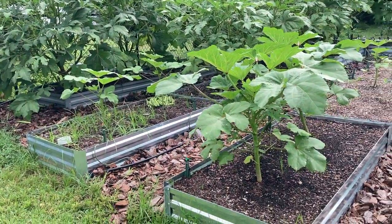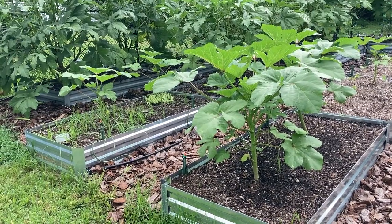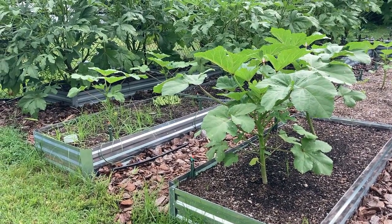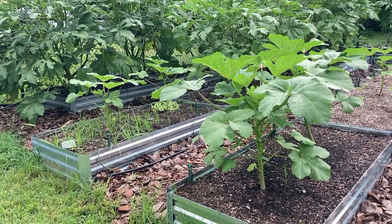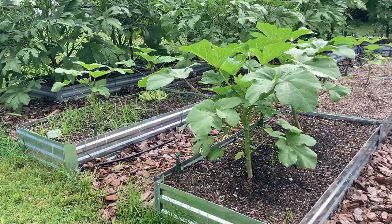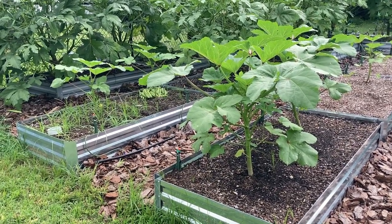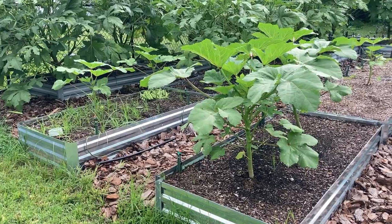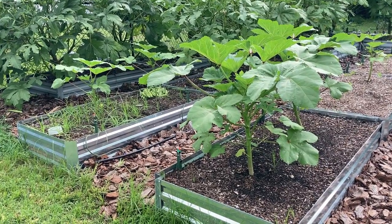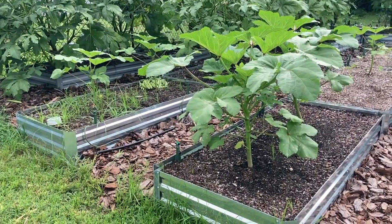Another safe thing you could always do if you want compost and want to know where it's coming from is make your own compost, which I certainly do, but I don't have enough to spread around the whole entire garden — I would need multiple tumblers to do that. But I absolutely do make my own compost also, and I think that works well. For some people they feel better about that because they know what they're putting in and then can use that for their garden.